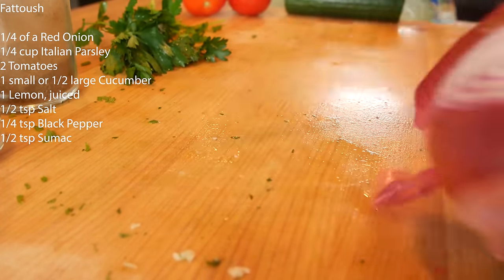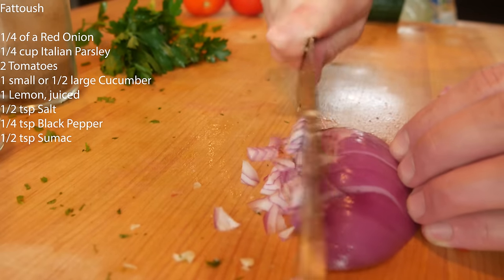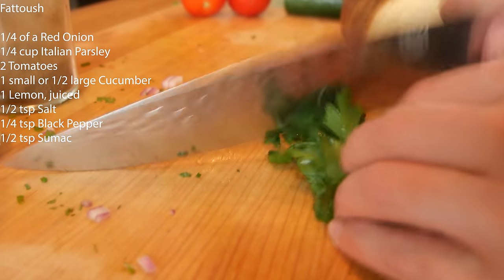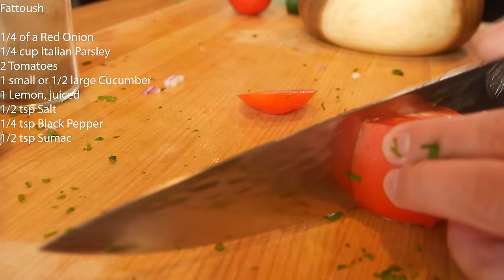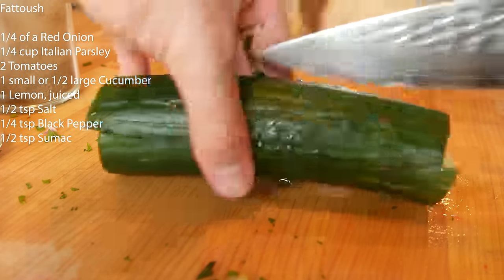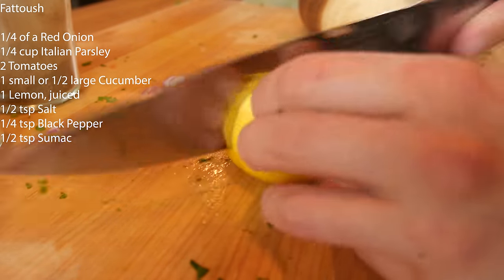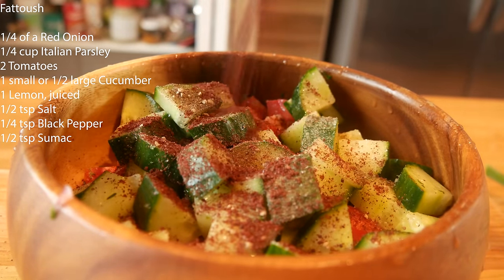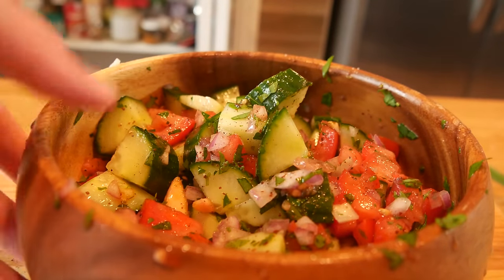Let's make a quick fattoush or cucumber salad. About a fourth of an onion, rough chop, into the bowl. A fourth cup of Italian parsley. Two tomatoes, left a bit chunky. Half of a large cucumber — slice into quarters lengthwise, then roughly chop. Juice of one lemon, half a teaspoon of salt, a quarter teaspoon of black pepper, and half a teaspoon of sumac. Mix it all in — there you have it. Fattoush into the fridge to chill.